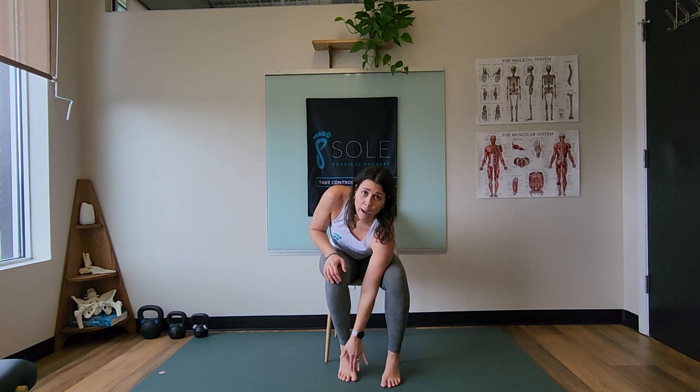A few things to look out for with this exercise: if we get any pinching in the top of the big toe, we're going to stop just shy of that range of motion. We never want to push into a pinch because that's just causing joint jamming.